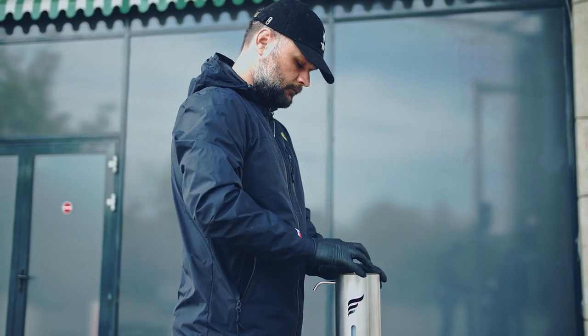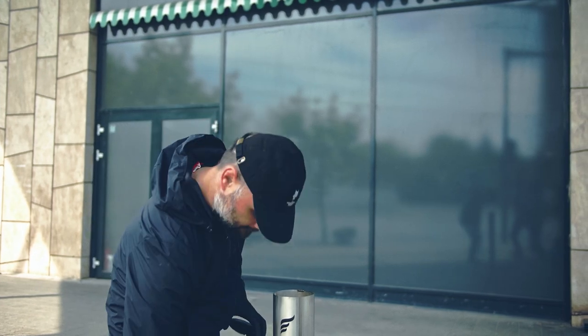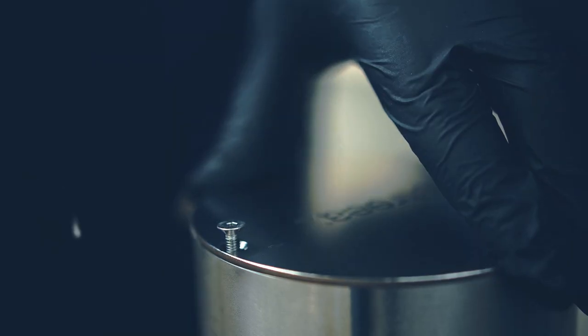You can use Astrea for any type of liquid or gel. The provided empty recipients can be filled with the hand sanitizer of your choosing. You can even use your own bottle type through the adjustable height control feature.